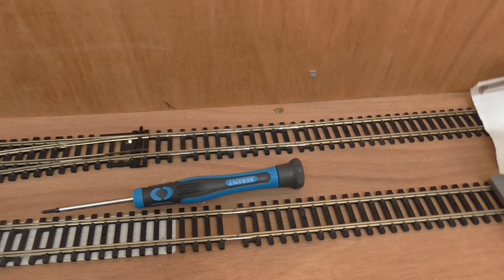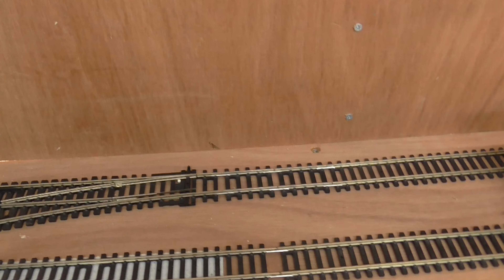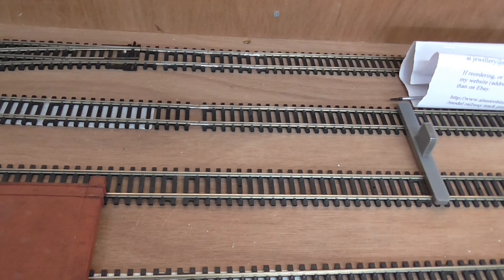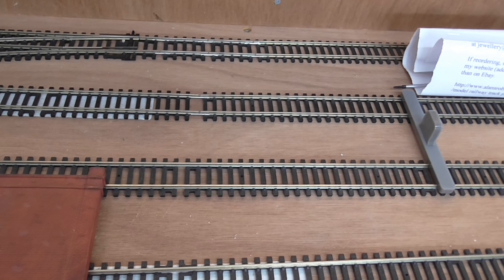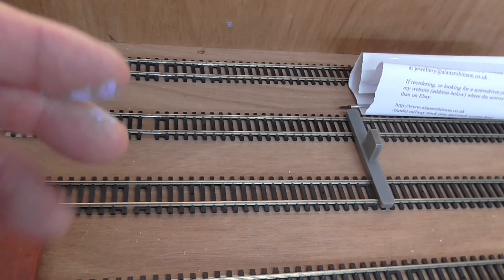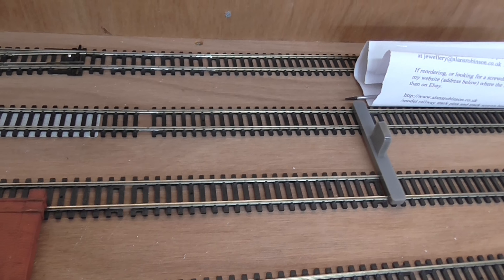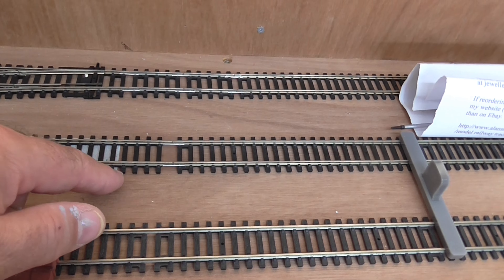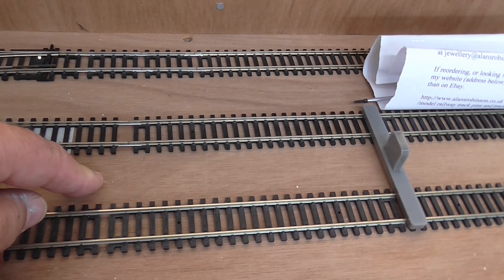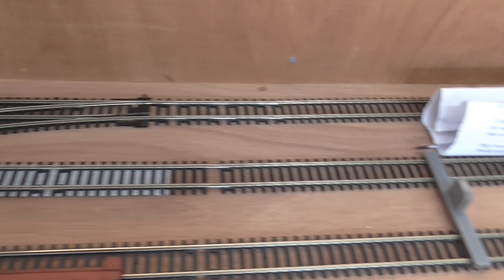I'm putting 3mm cork underneath to create the shoulder, and then I'm going on to ballast. I needed the screws to go through the track, through the 3mm cork, into the baseboard. 6mm was a little bit too small so I opted for the 10mm. You can get longer ones as well.